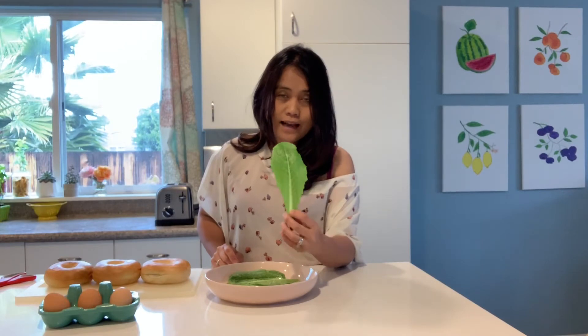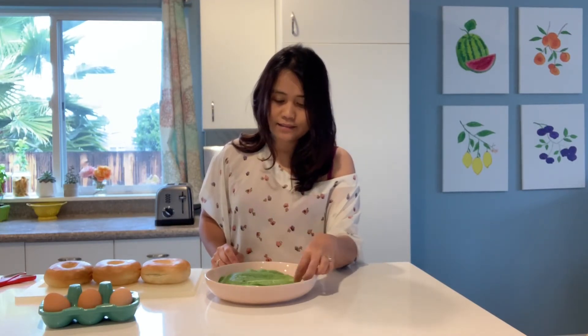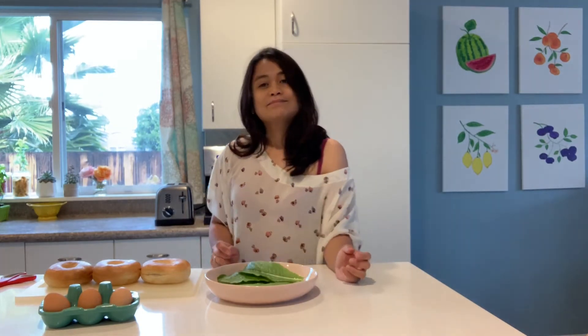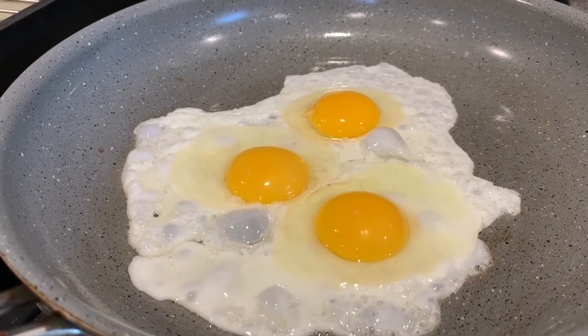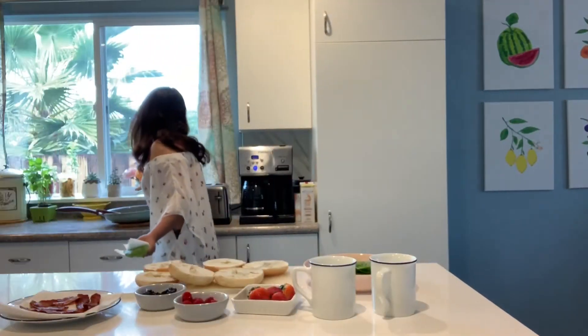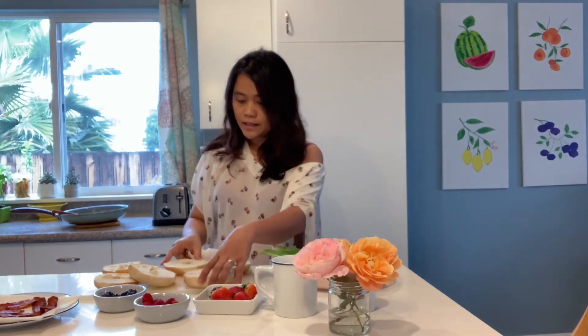Here's the lettuce. I washed it and then I'm going to pat it dry. And the eggs are cooking.